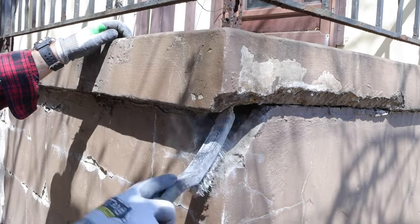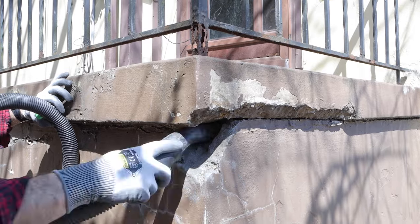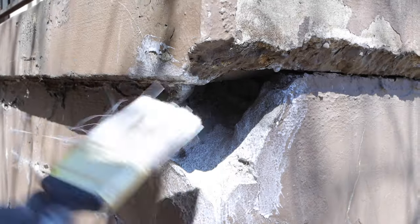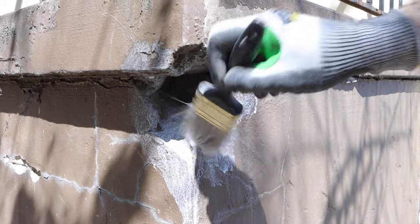Concrete repairs don't have to be hard. The corner of the stoop was missing, so I used a wire brush and a shot back to clean it out. This next step is important: you need to use concrete bonding adhesive over top of the bare portion of the concrete. You need to apply that liberally so that the new concrete will bond to the old concrete.